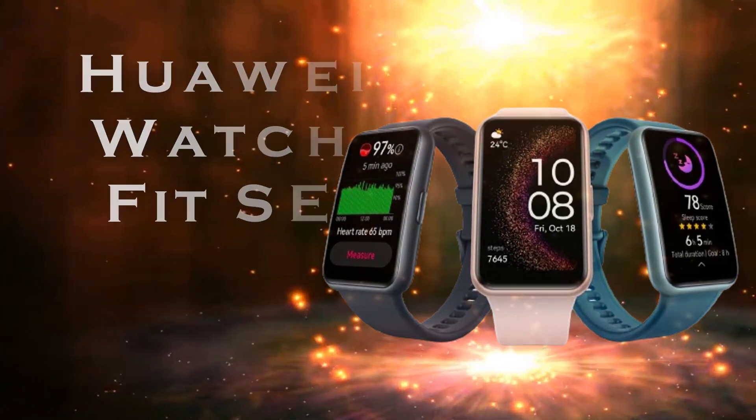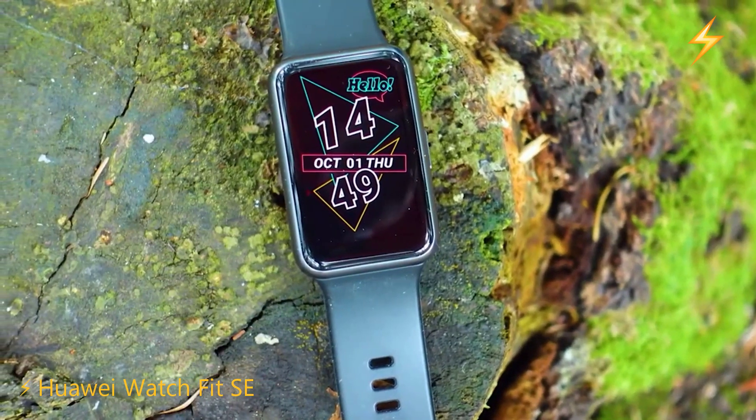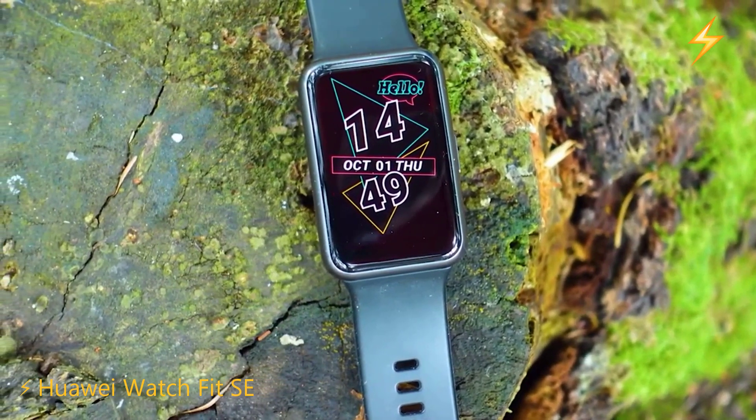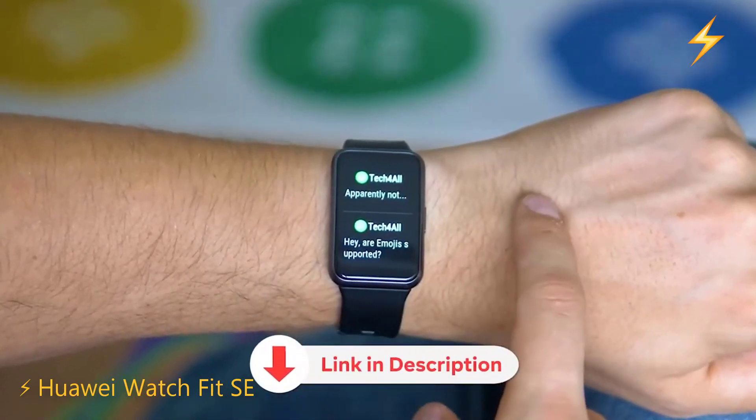The Huawei Watch Fit SE is the next watch we're going to look at. At the time of making this video, it can be found on Amazon for around $80.